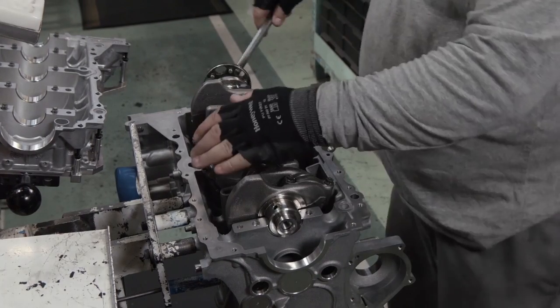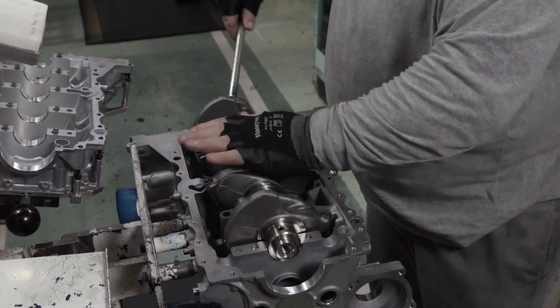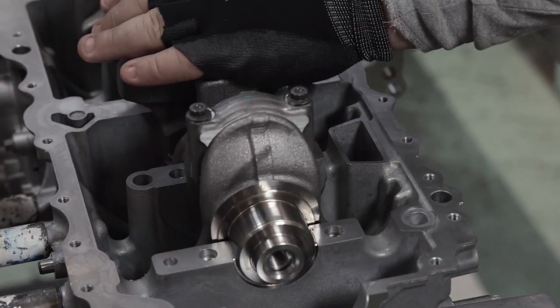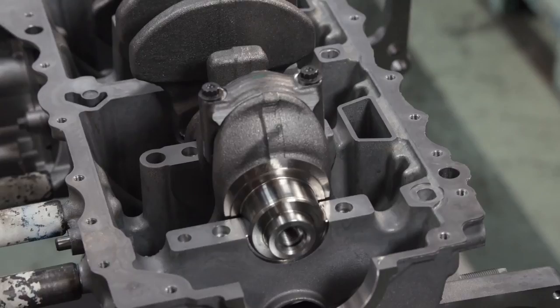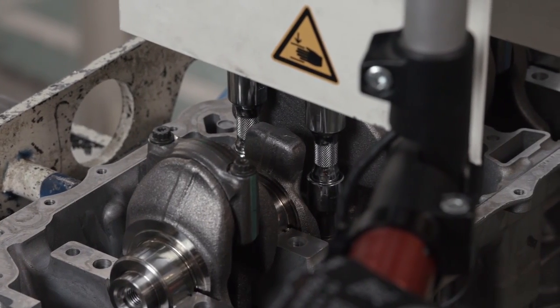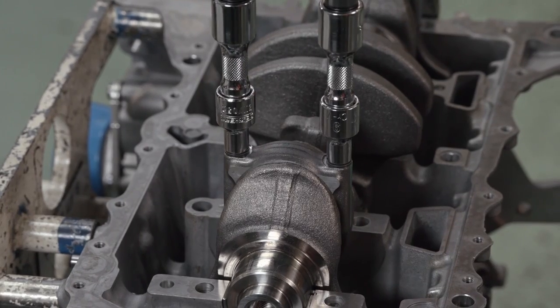The crankshaft is turned so the other pistons are accessible. A bespoke tightening device gives the bolts the precise torque prescribed by the engineers. In order to ensure proper thread alignment, before tightening, the device first turns in reverse.